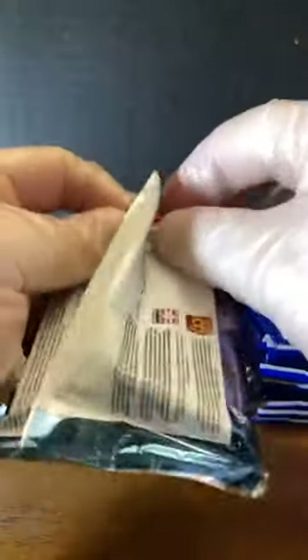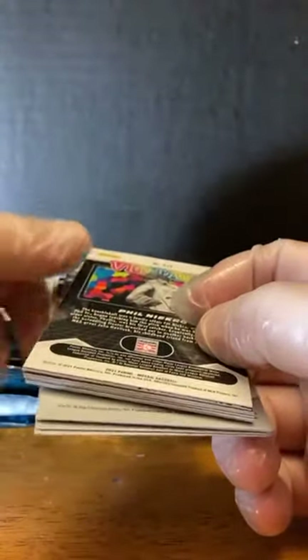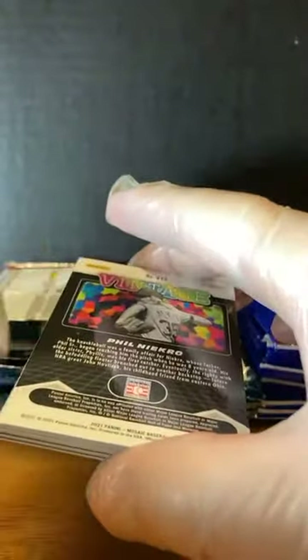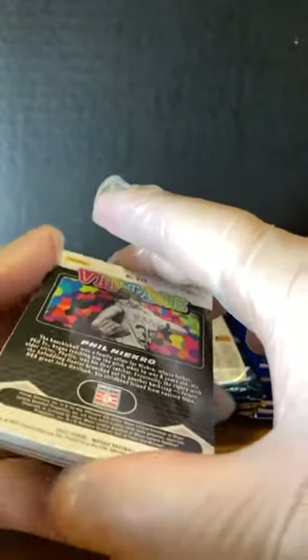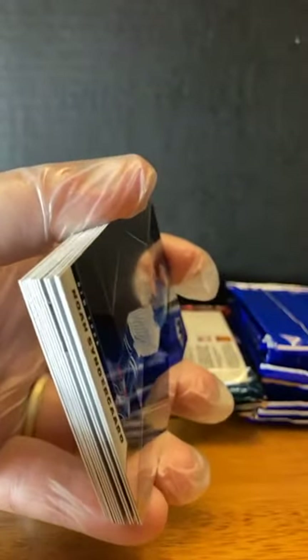I always got to tell the story with the backwards Griffey. My wife and I were at a Walmart a couple years ago and picked up a pack of cards, was opening them on the way home — she was driving — and got a backwards Griffey. Flipped it over, it was an autograph. Looked at it a little closer — number 9 out of 10. So every time I see a backwards Griffey...